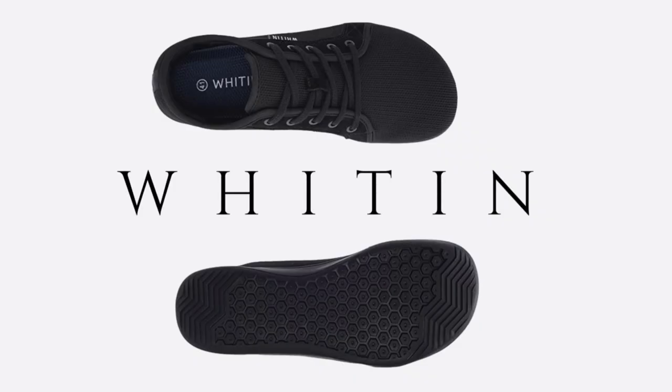First up, we have the Witten, which can be found on Amazon for roughly around $50 right now. These have actually been one of my favorite shoes over the last six months that I've been wearing them, and I've been pleasantly surprised. These are currently my everyday shoe.